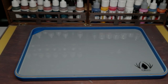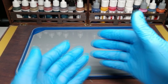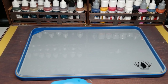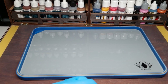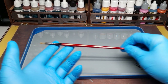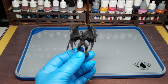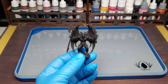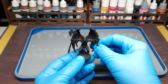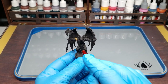Welcome back to the Painting Dojo. Today we paint the gargoyle from HeroQuest in a very fast way. First thing: you need a glass wet palette from Red Grass Games or similar. Then we prime the gargoyle black.